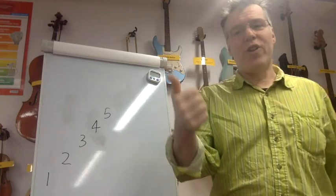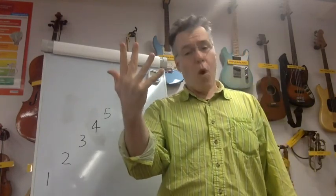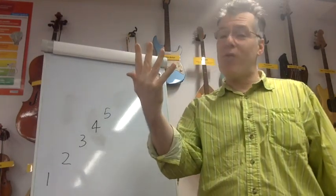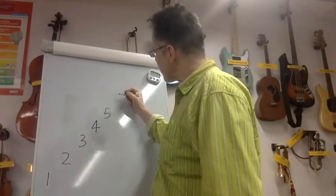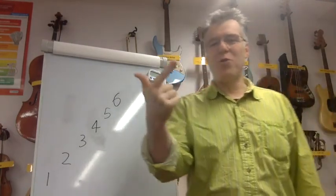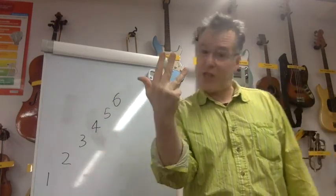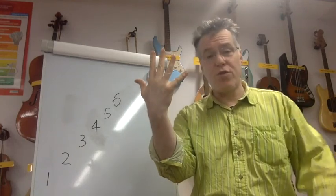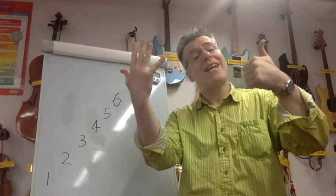Do it again: one — one, two — one — one, two, three, two, one — one, two, three, four, three, two, one — one, two, three, four, five, four, three, two, one — one, two, three, four, five, six, five, four, three, two, one. That's great — now let's try going up to six!